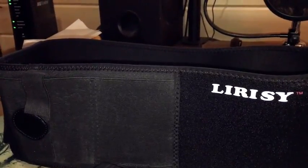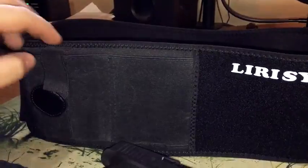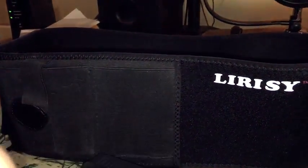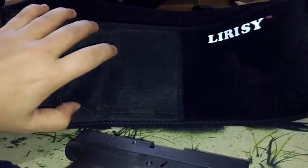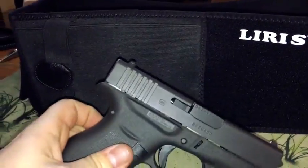You can also store two mags in here depending on how big the mags are. I put one in there so I have one extra mag for my Glock. It can hold my other guns too — my HK VP9 and my 1911 — but the problem with larger guns is the button sticks out more when you go to draw. A subcompact gun like this works perfect.